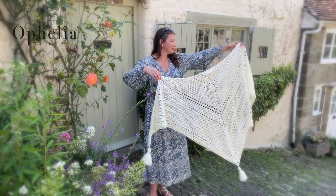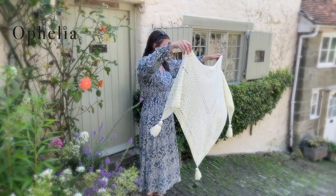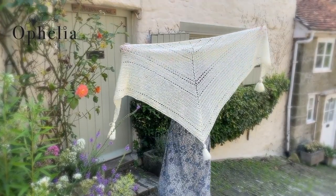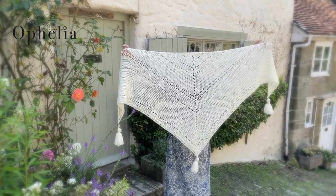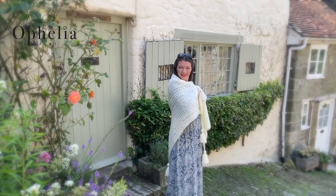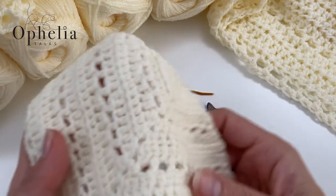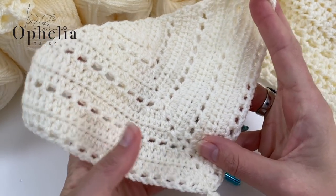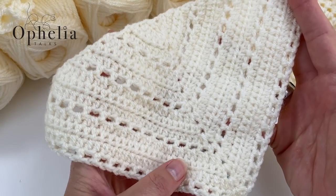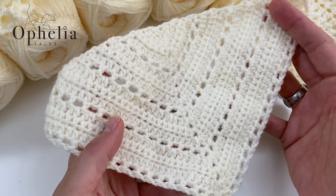Hi everyone, it's Anja here and I'm back with another video for Ophelia Talks. Today we are making the Gold Hill shawl. I love how light and lacy it is, and did you spot the tassels? A couple of videos ago I made the mini version of this shawl and I really liked it and thought, why do I not have one of these? So I've made one and I'm going to show you how to make it.